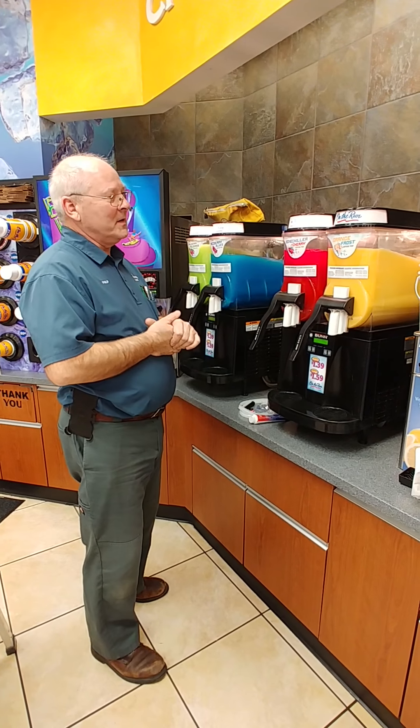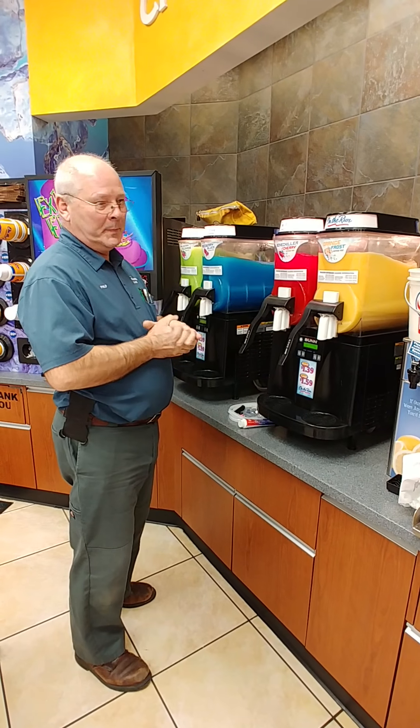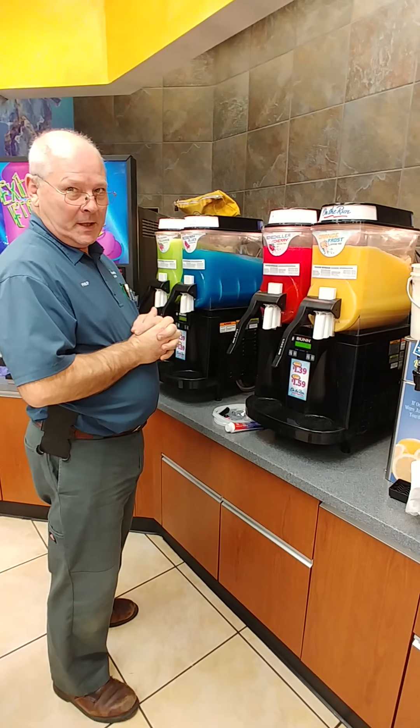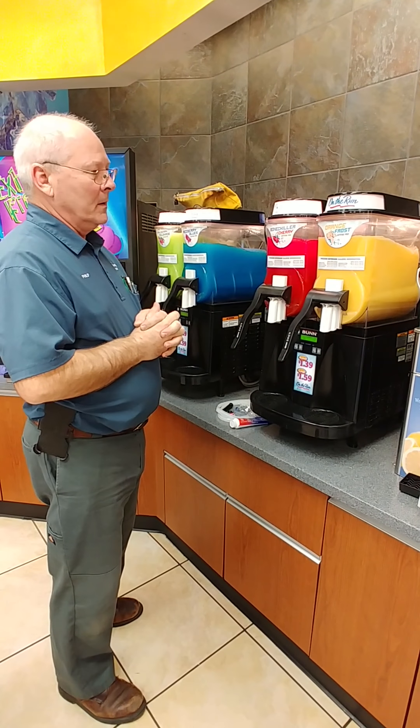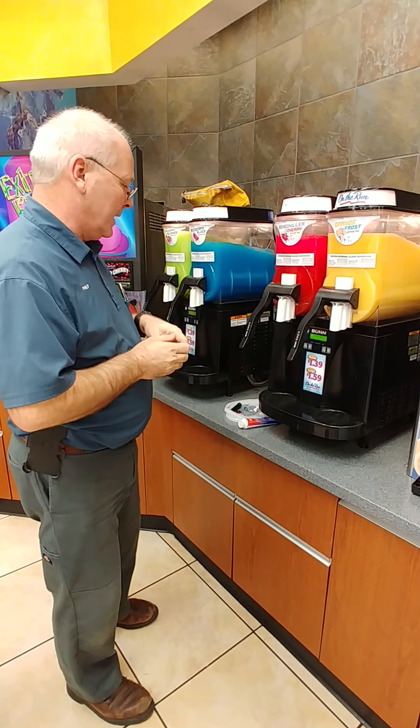Today we're going to be doing a video on how to do a PM service on a Bunn FUB machine, which stands for frozen uncarbonated beverage dispensary, and the different supplies we need to do the PM.